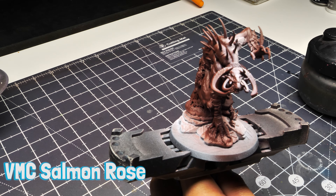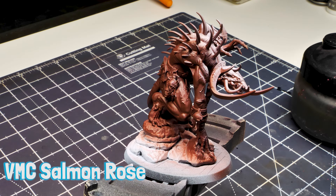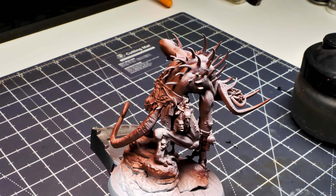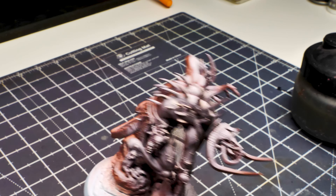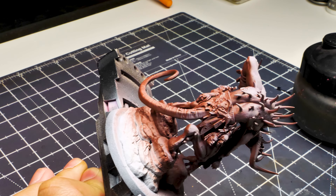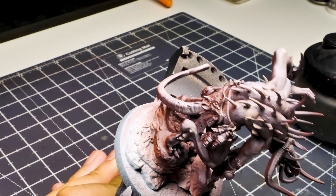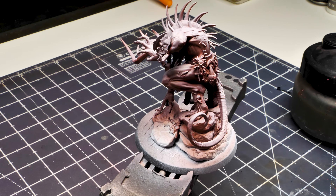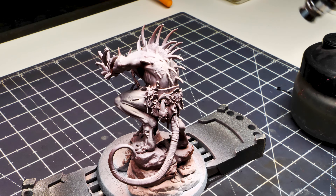Then grab Vallejo Model Color Salmon Rose. It's a pinky salmon color but it looks quite white on the palette. Make sure you put a couple of coats — just having one coat made this salmon not quite look right, not the color it should be out of the bottle. Definitely make sure you're getting a solid coat on it.